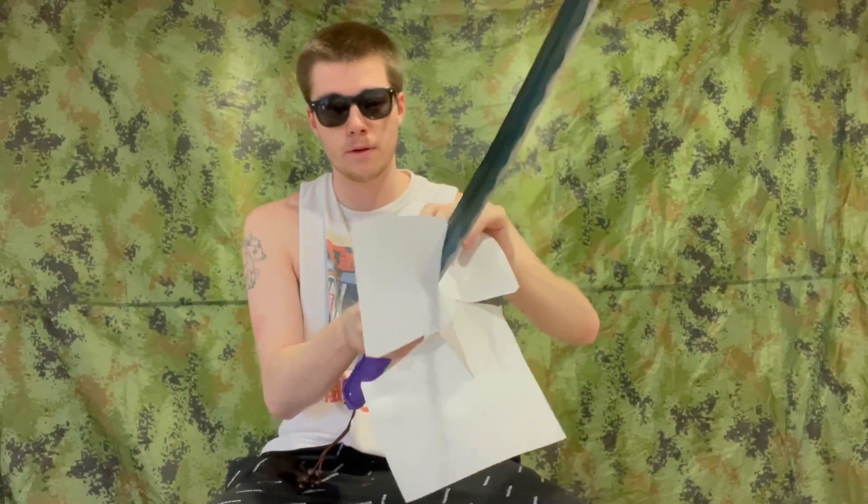Let's do a paper test here. As you can see, this thing is sharp — that is quite the sharp blade, if I do say so myself.